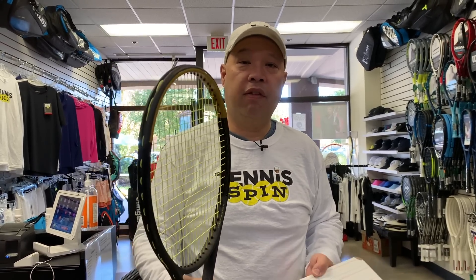So that's the new Serena signature Blade SW 102. If you're a fan of the Blade and want a little more power, this is definitely your stick. Or if you're looking for something close to a pro stock racket, try this one — we all think you'll enjoy it. Thank you for watching Tennis Spin, where we put our spin on your tennis.